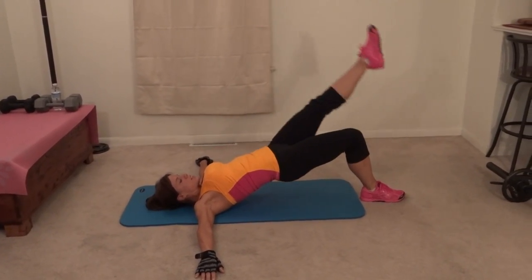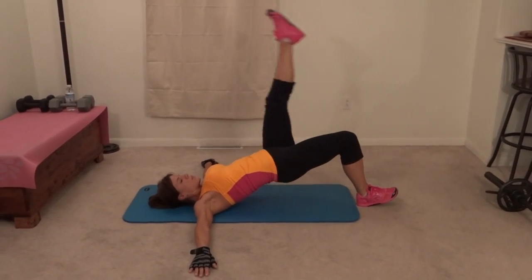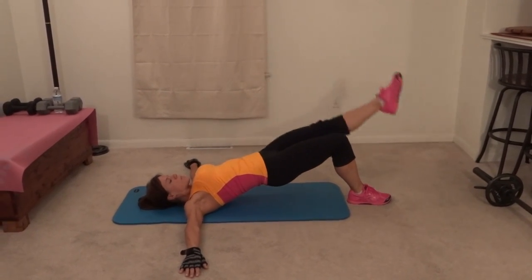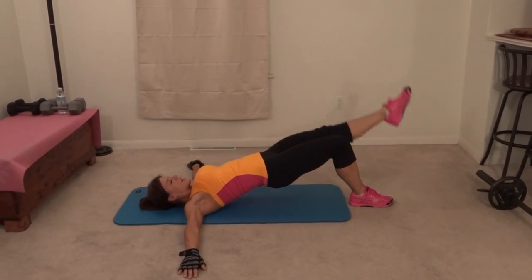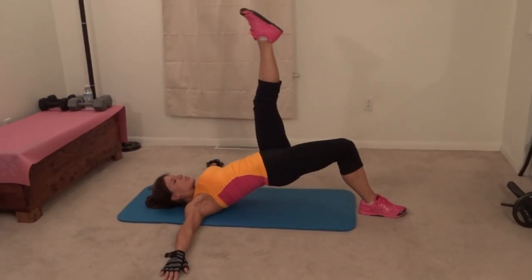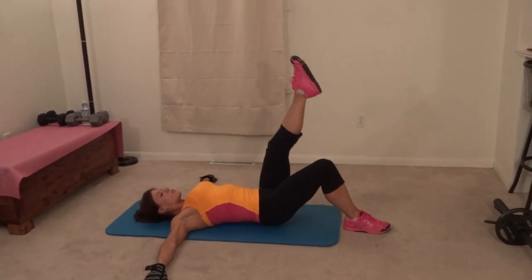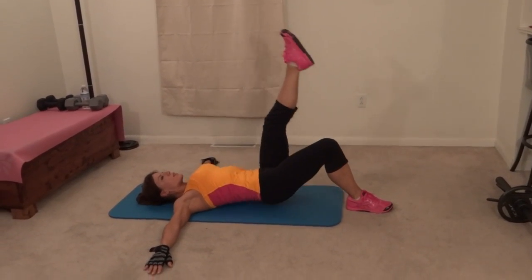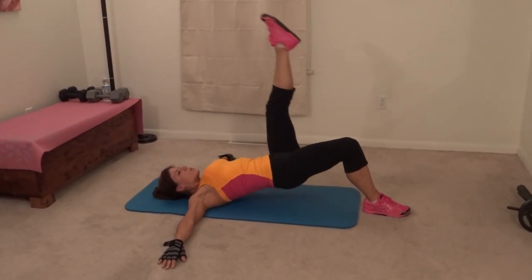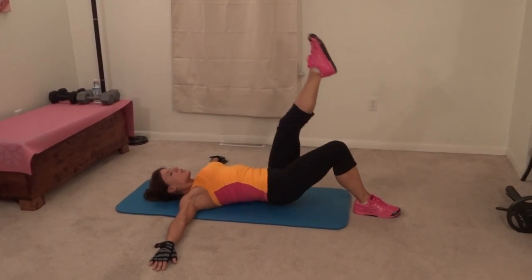One — keep the hips high — two, three, four. Weight in the standing heel. Five, six, seven, eight, nine, ten. One, two, three, four — pull that core in — five, six, seven, eight, nine, ten.